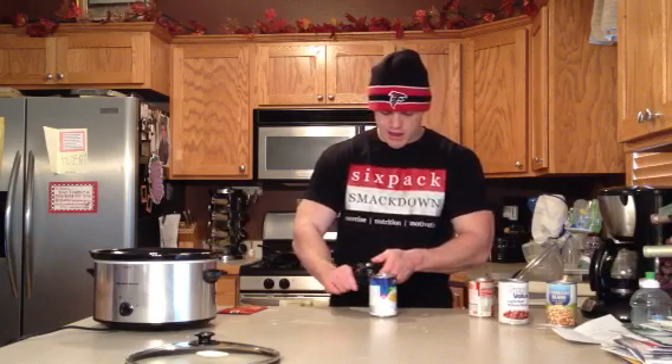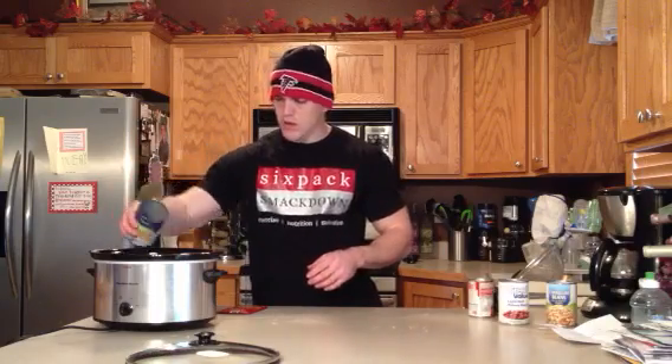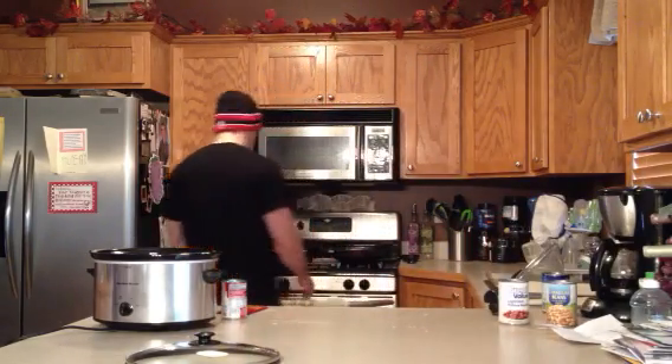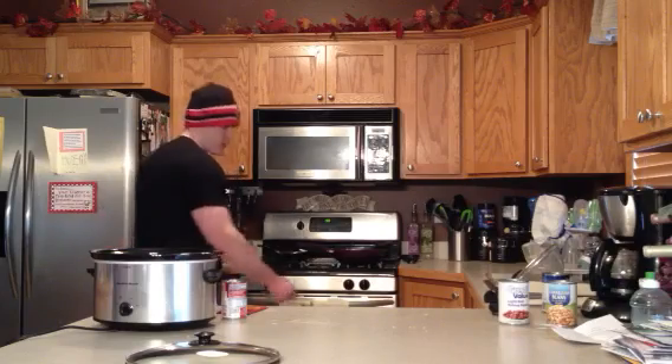And then we got a can of chicken broth. We got a cream of chicken soup — condensed soup. I go for the 98% fat free stuff.